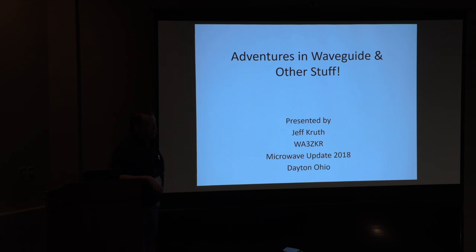I'll get started because I've got a lot to roll through. Most of you know me; those who don't, I'm Jeff Kruth, WA3ZKR. I'm the chief staff electrical engineer at the Space Science Center at Morehead State University, and my day job has kept me so busy I haven't had time to do any ham fun. When it came time to write a paper, I thought about what I'm doing that people might be interested in or might have some use for ham radio. It turns out there are a few things I've been involved in over the past year that might have a little bit of application to ham radio.